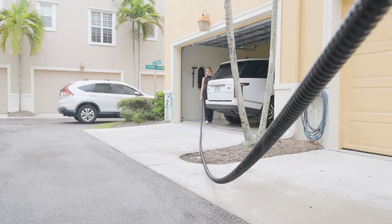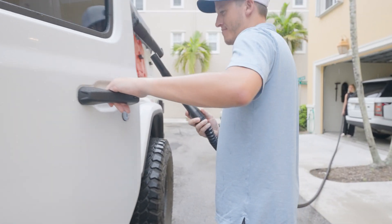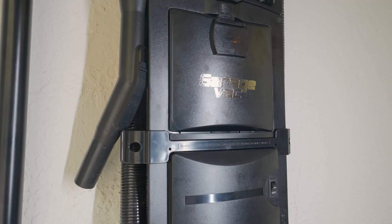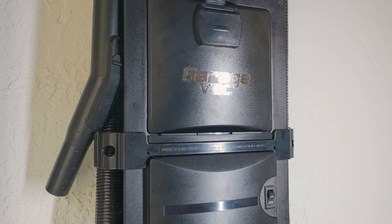The GarageVac's hose can stretch up to 35 feet. GarageVac has 110 inches of water lift, 68 CFM with an amazing 512 air watts.